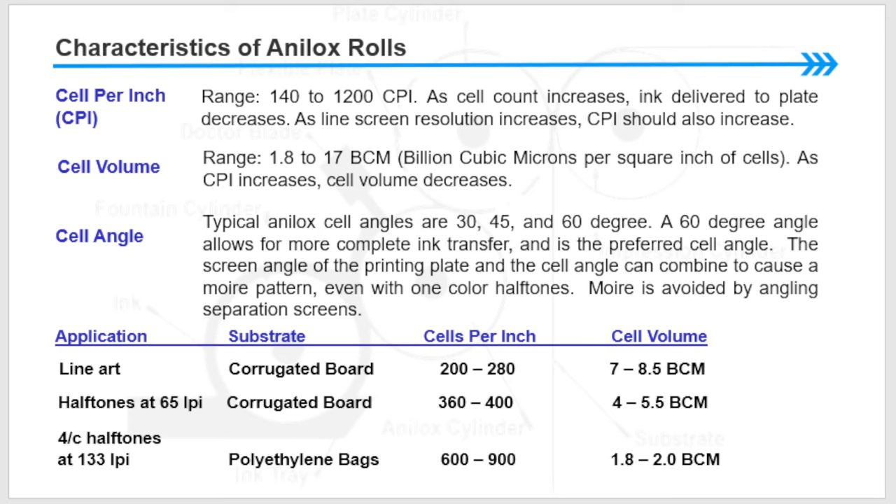The screen angle of the printing plates and the cell angle can combine to cause a moiré pattern. Even with one-color halftones, moiré is avoided by angling separation screens. For substrate-specific guidelines: line art on corrugated board requires 200–280 CPI and 7–8.5 BCM cell volume; halftones at 65 LPI on corrugated board require 360–400 CPI and 4–5.5 BCM; halftones at 133 LPI on polyethylene bags require 600–900 CPI and 1.8–2.2 BCM cell volume.